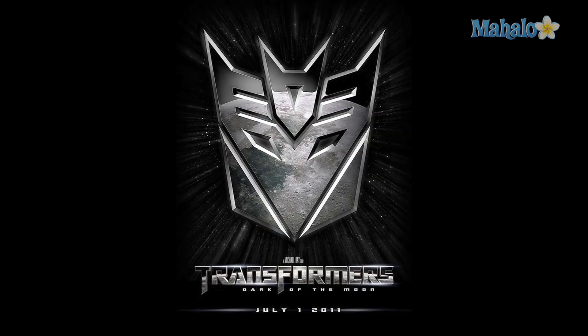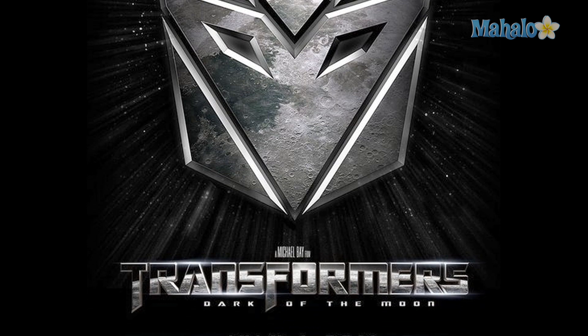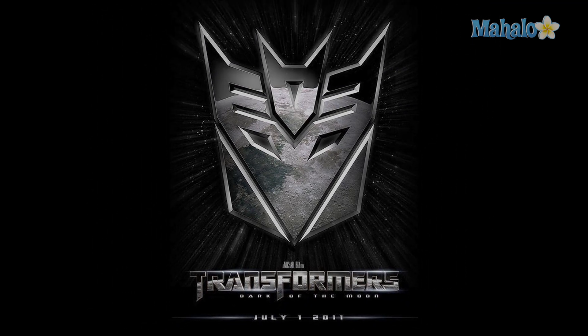Moving on, we have the teaser poster for Transformers: Dark of the Moon. It's very simply a reflective Decepticon logo with the moon being reflected in it. If you saw the teaser trailer for Dark of the Moon, you know that part of the movie takes place on the moon where Sentinel Prime lies sleeping. Once again, very simple design, not telling you much, nothing really special when it comes to design, but it doesn't necessarily need to be.